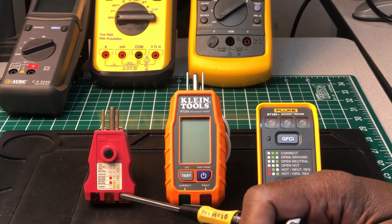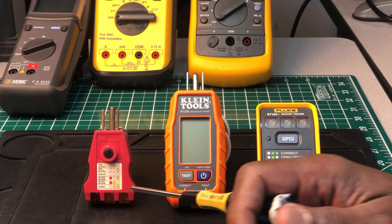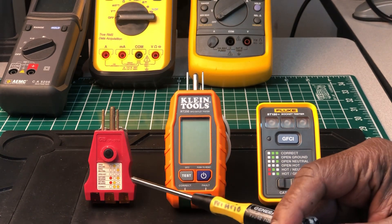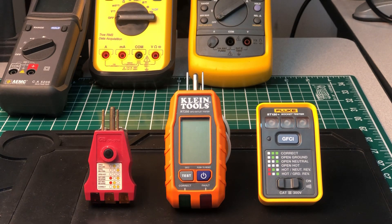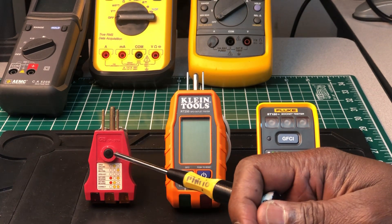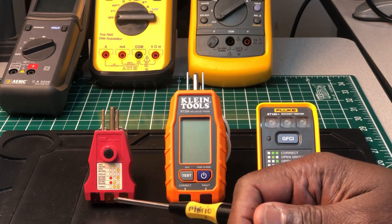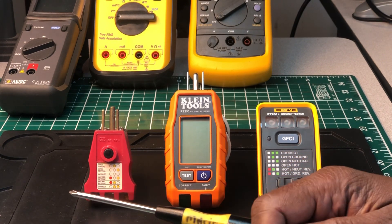The Gardner Bender style tester — you find them in different colors, made by different companies. Some of them are on the market with no name on them. These have been out for over two decades. They used to sell, and still do sell, ones without the GFCI test button — just the plain ones to show you if the outlet is wired correctly.